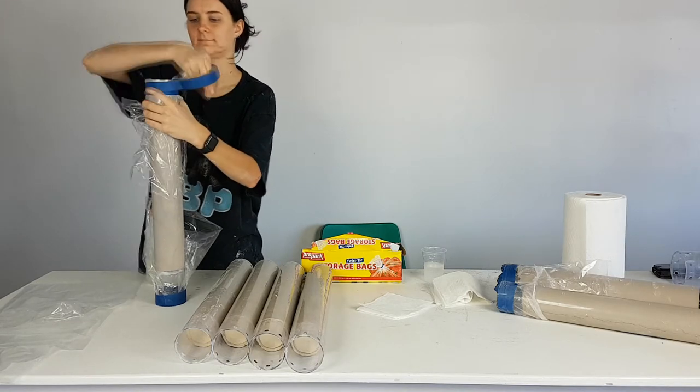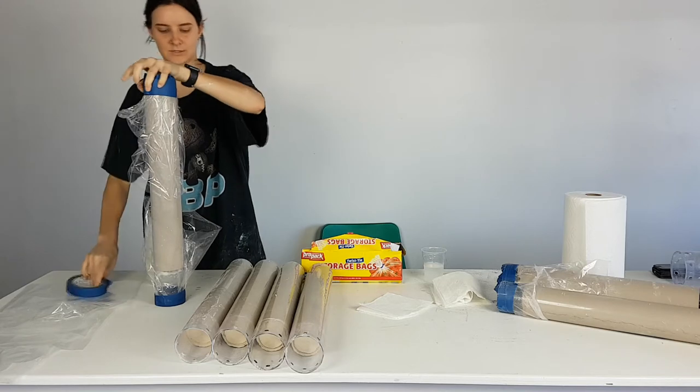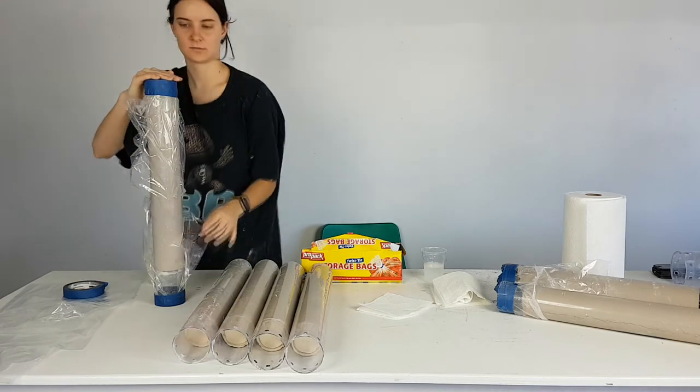Sealing the tubes this way allows them to be stored for two to three months, allowing you to stockpile tubes to have continuous printing.